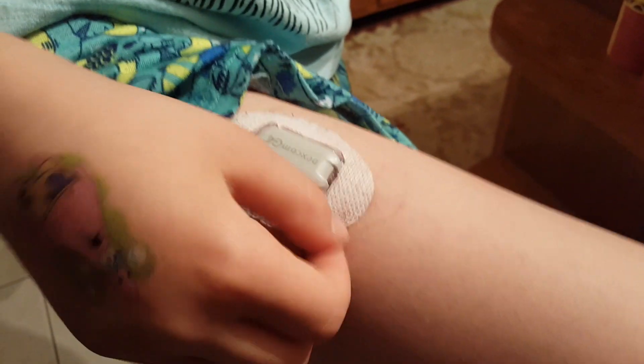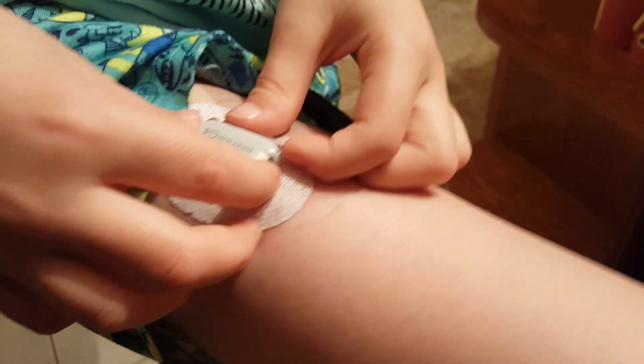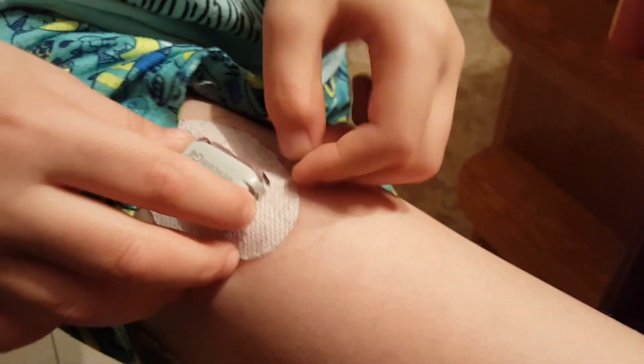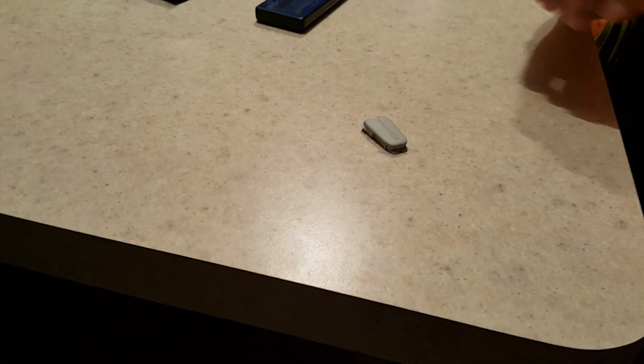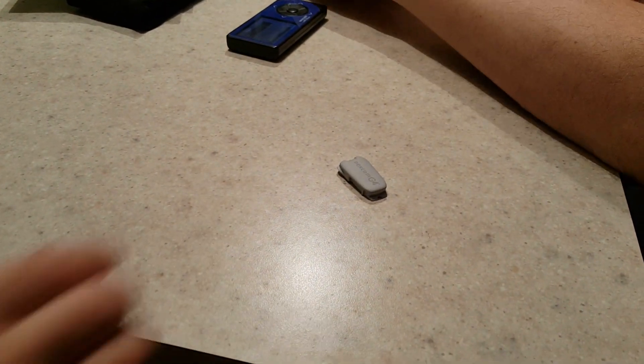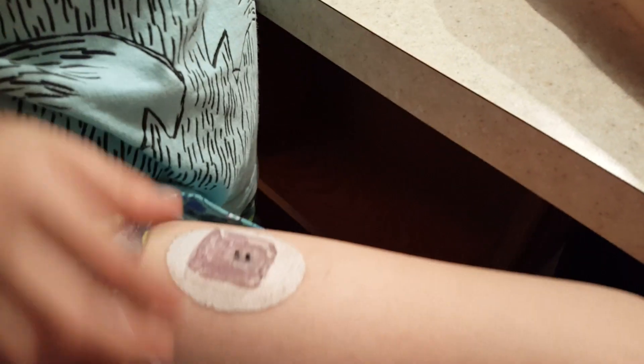Alright, set ready. Use both hands — you can do it, put a little muscle to it. Yay! So you got that on, and then you typed in the transmitter number? Yep. Then take an alcohol wipe and wipe off those contacts — you do that every time. Let that dry, and because we just put this sensor on not too long ago, we're gonna try using the same one.